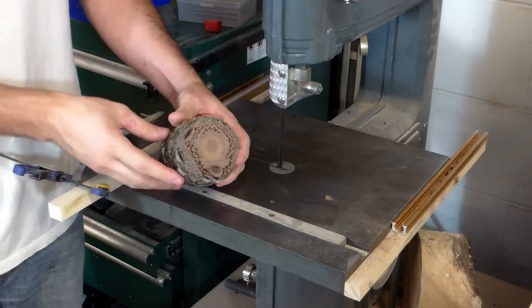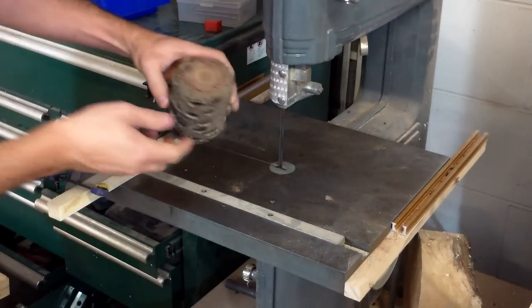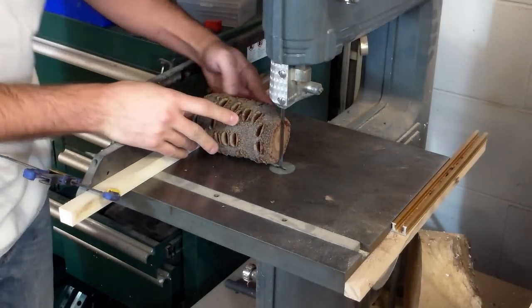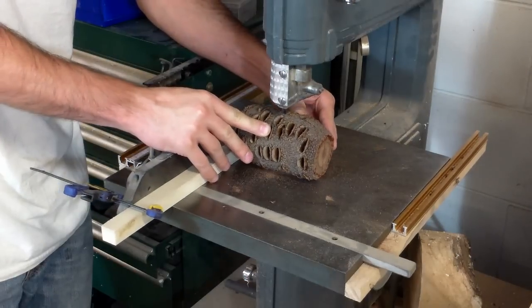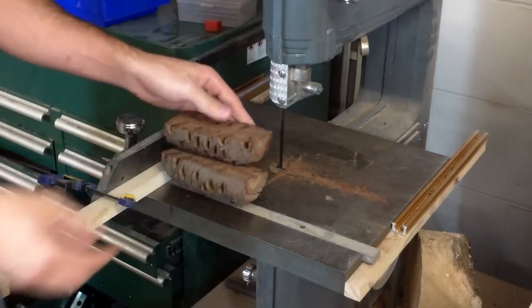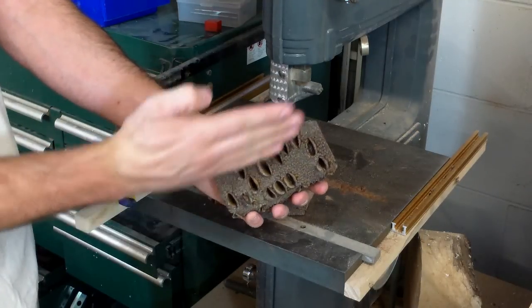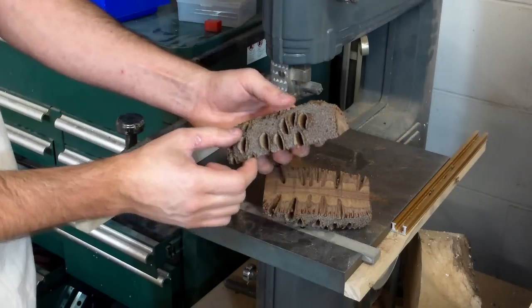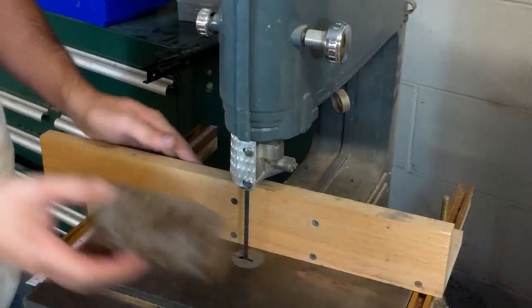The next thing you want to do is cut the Banksia pod exactly in half. Now that you've got it cut in half, go ahead and cut three-quarter inch thick slabs off the ends. What you're going to be left with is a three-quarter inch thick slab that you can cast. Here I've got my fence set to three quarters of an inch and we can go ahead and slice the ends off.